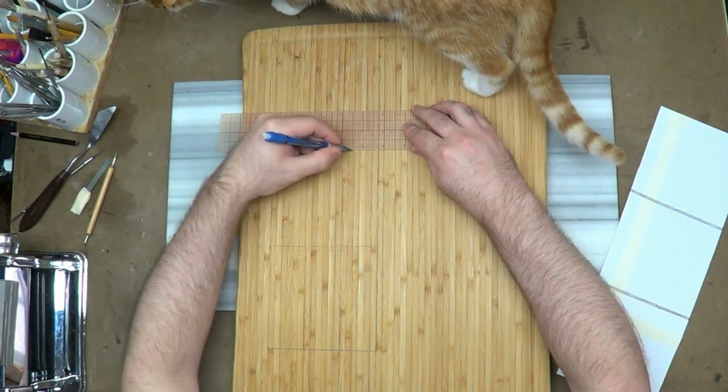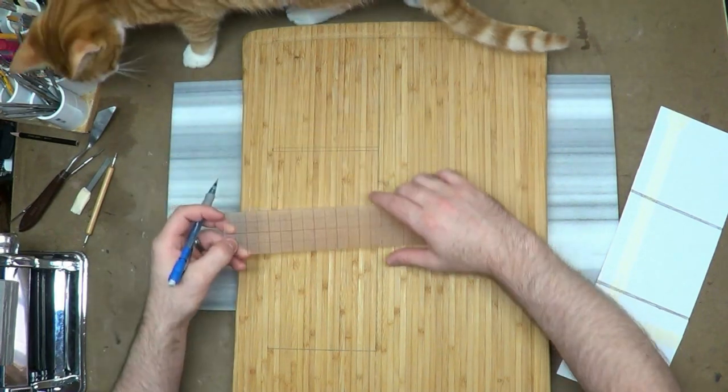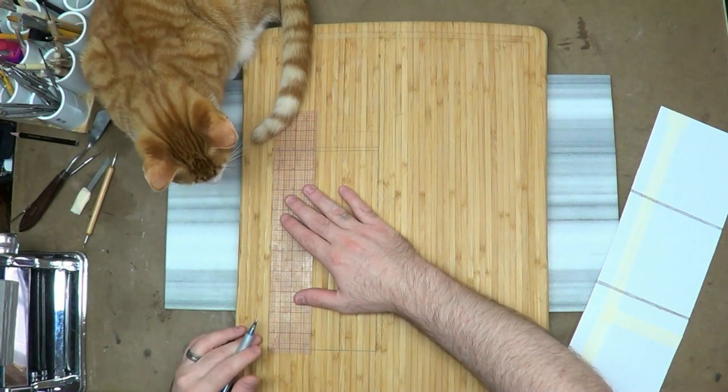I'm just going to take my ruler now and trace all the way around. There's Tigger — he's coming to hang out with us. He's going to help me out and hold the ruler down with his tail.